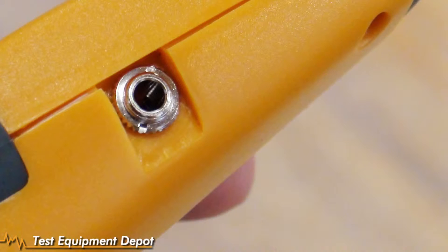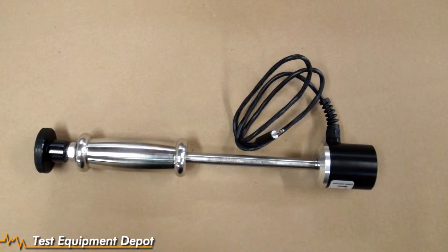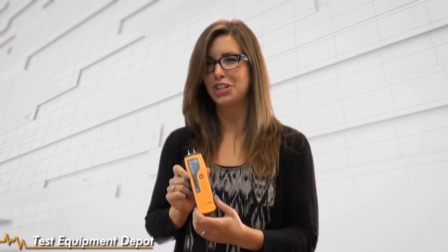So again, this is our GE Protometer Mini Instrument, a great pin type meter. You have a port here on the side for a range of different accessories such as a heavy duty pin probe, deep wall probes, or a hammer electrode if you need one. This is the GE Protometer Mini Instrument. Thanks for tuning in for a Test Equipment Depot video.